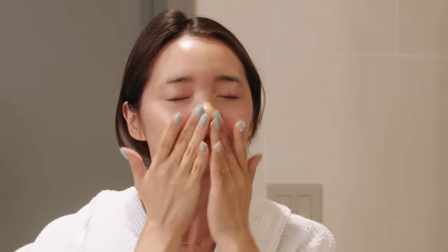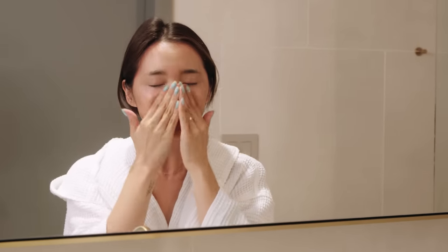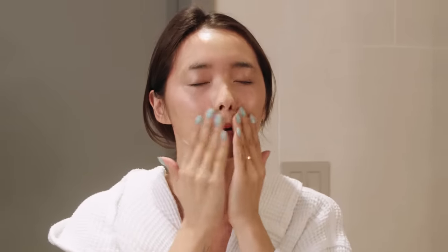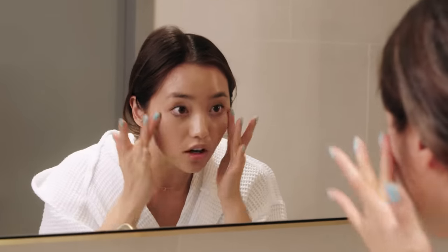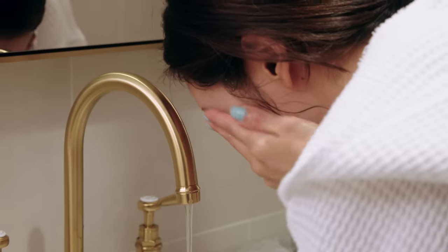At first it feels weird to rub this all up in your business, but I swear it won't break you out. It's just gonna remove everything and melt everything away. Just give your face a little massage — it's quite therapeutic. It looks like it's pretty much all melted off. I'm gonna put the water on hot and rinse this off.